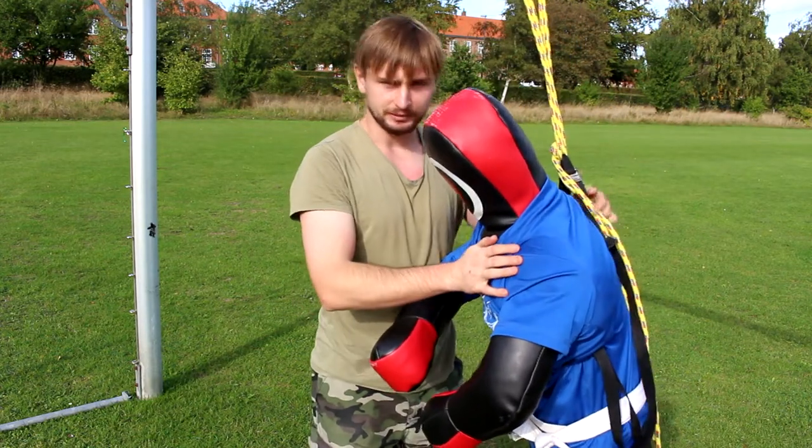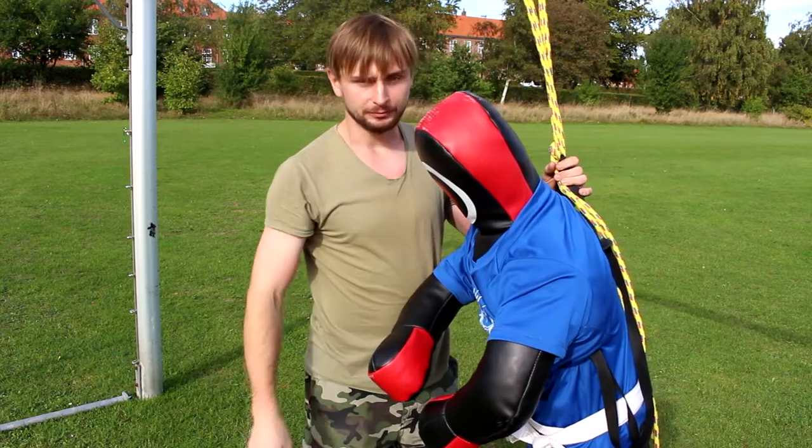Now I'm going to show you this technique with my partner so you can see how it looks on a real person.